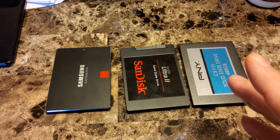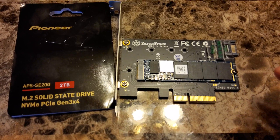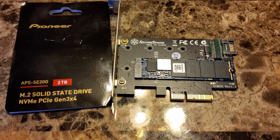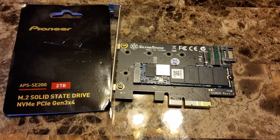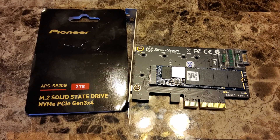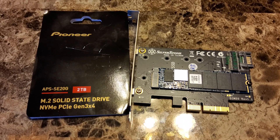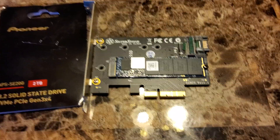I decided to move everything onto the two terabyte drive and get all SATA devices out of my system. I now have a one terabyte Crucial NVMe drive and the two terabyte Pioneer drive — no SATA devices at all. I bought a four terabyte Western Digital Black external USB drive and moved archived videos, YouTube intro files, and sound effects onto that. I also put a four terabyte Seagate FireCuda internal drive into an external USB-C dock, clearing all SATA cables from the PC.